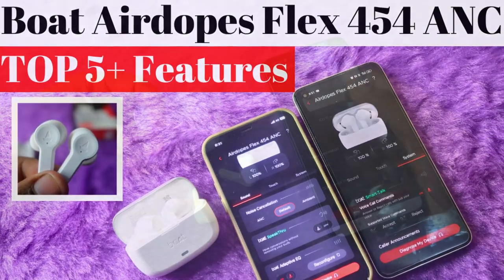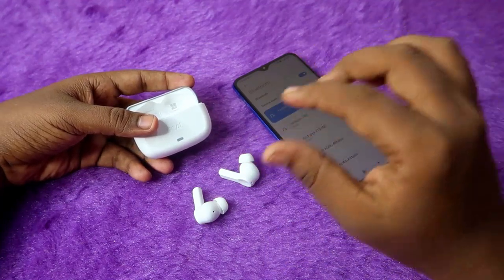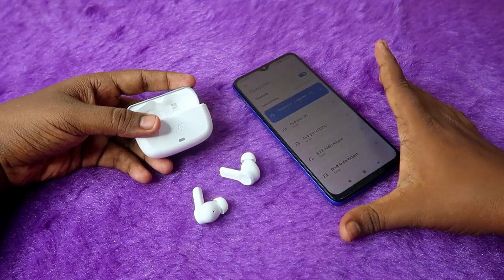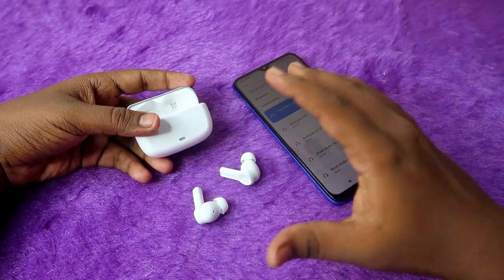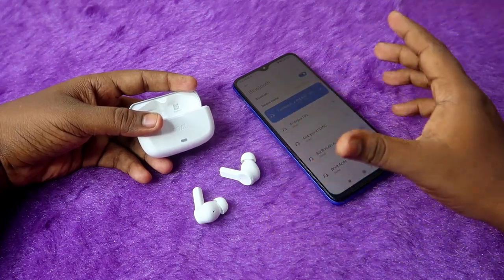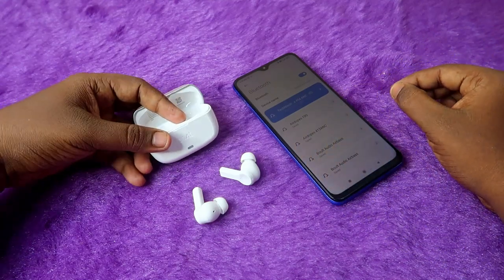I've already posted a video on the top five features of the boat airdopes flex 454 with the boat hearables app — the link is in the icon. Once reconnected to your smartphone, you can hear audio in both left and right earbuds simultaneously, and connection-related issues and Google Fast Pair issues will be resolved.